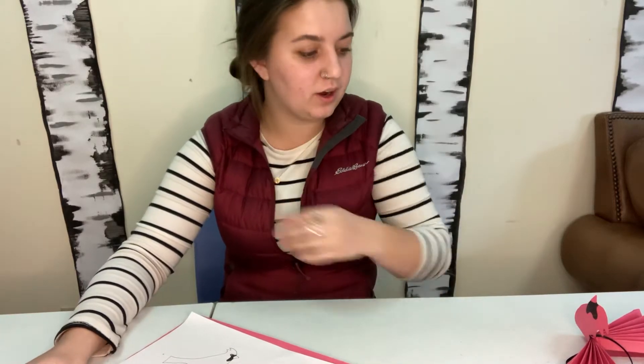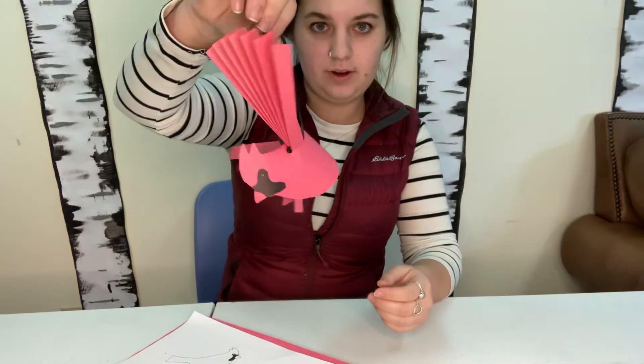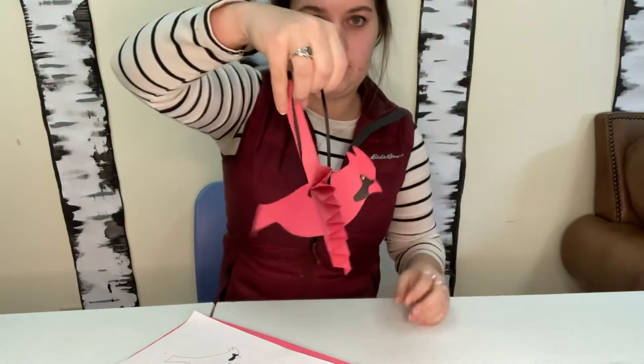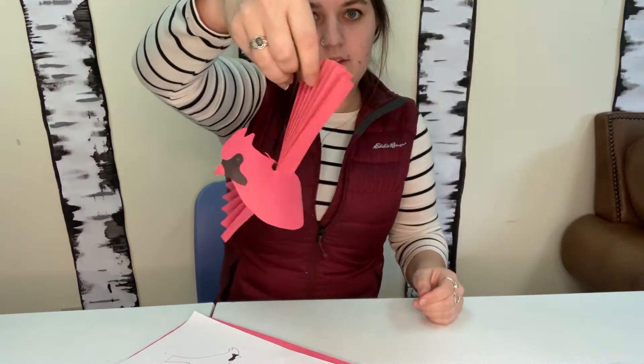Hey everyone, here we are again with some crafts. This week we are going to make these fun paper cardinals. They're super cute. I love cardinals. You can see them really good in the winter, and they look like they're flying.